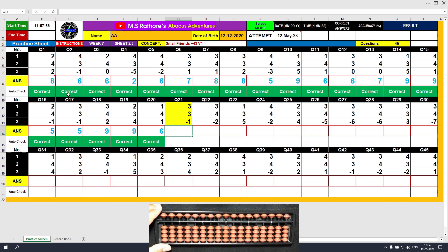Question number 21. Plus 3 direct method. Another plus 3 — formula: plus 3 equals plus 5 minus 2. And minus 1. The final result is 5. Clear and type 5.